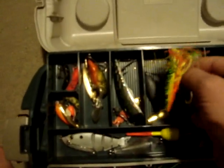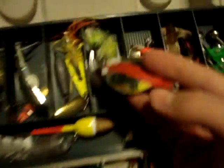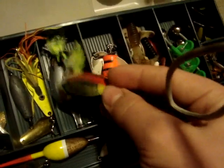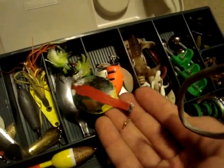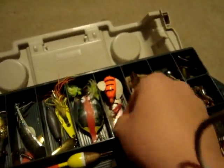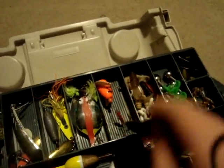And then this is another spoon — same thing, it's got trailers on it. These are some homemade spoons made out of a spoon and some paracord and stuff. I have all the details on Fishing Scout. Another salmon lure — all these salmon lures I found laying in my garage.